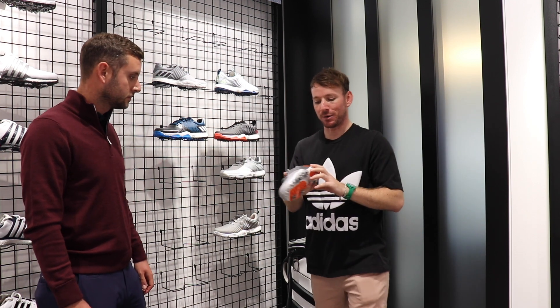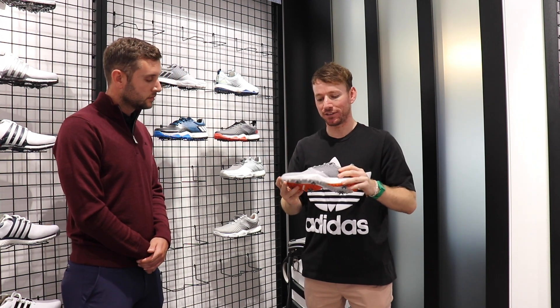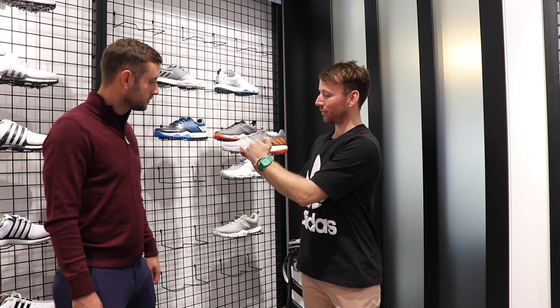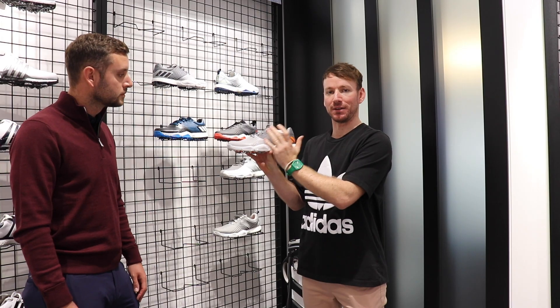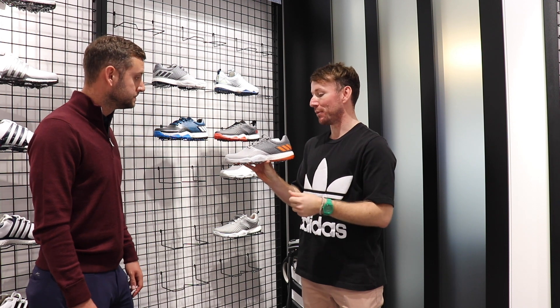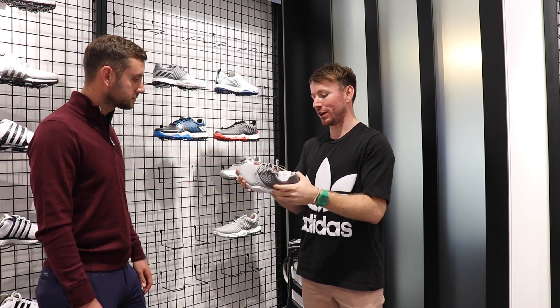The whole story behind Adipower Forged is we like to add support without adding weight. You'll see the forging ribs down the side of the shoe — that's like a concertina effect of the leather that's then pressed in order to create stability, but without adding any extra materials that add weight, keeping it a very lightweight shoe.